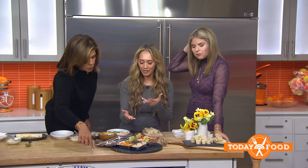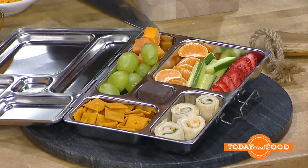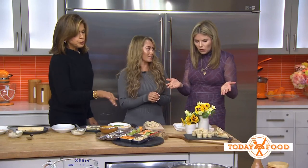The lunchbox has crackers, grapes and cheese, cucumber, strawberries, and of course the pinwheels. And you need a little bit of chocolate — always put a little sweetness in for your kids. That pinwheel is delicious! Thank you so much for having me. To make these recipes at home, go to today.com/food.